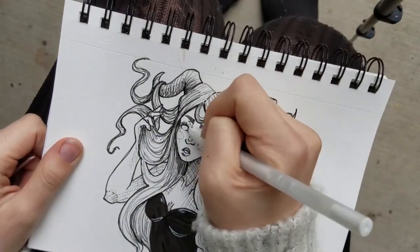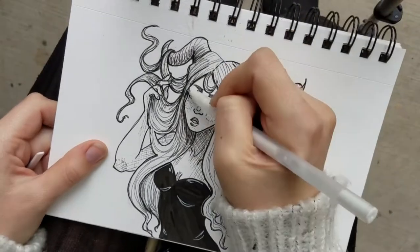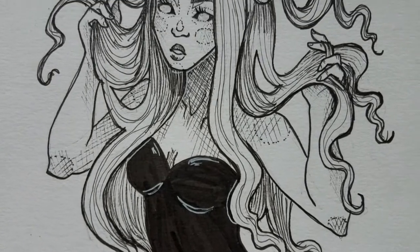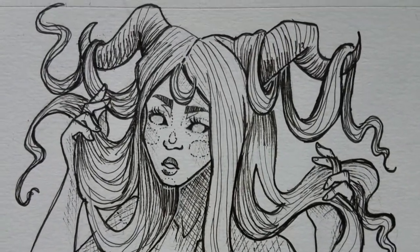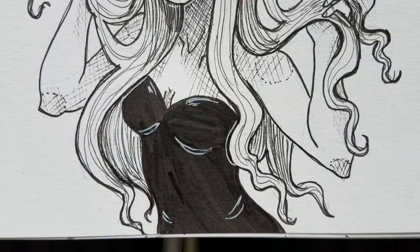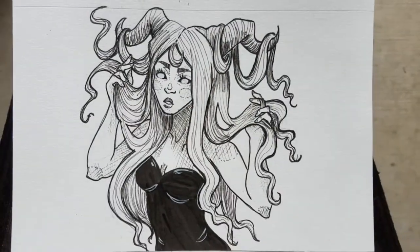This pretty much ties up this week's Ink With Me video. Here I am adding the last bit of details, highlights and such with my gel pen. Here's a close-up, slowed-down view where you can see some of the cross-hatching and line work that I put into her to add a little bit of shading and definition to her body.